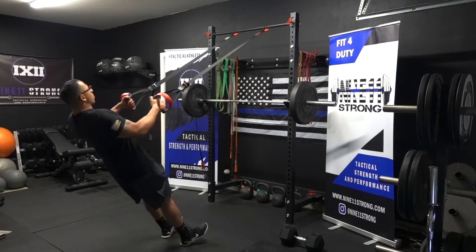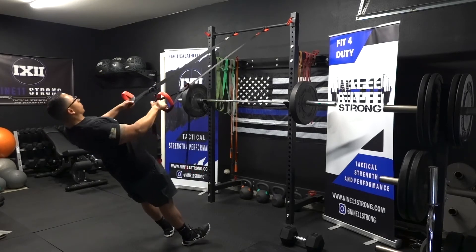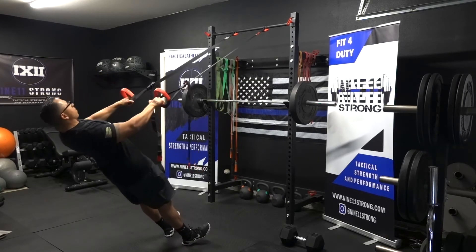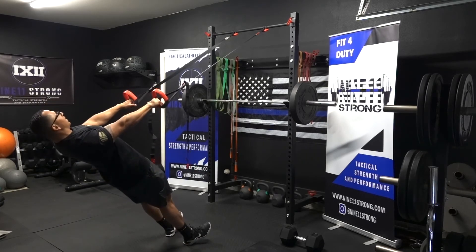I'll show you here. My butt is tight, my core is tight, and then I'm rowing. Make sure that your butt doesn't sink. You want to maintain that position throughout the movement.